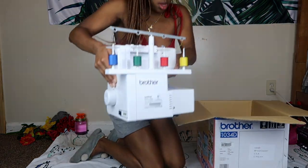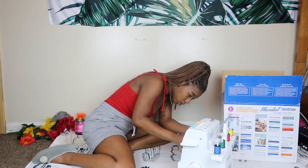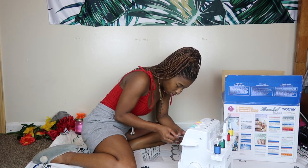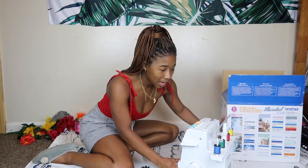Oh, it's kind of heavy. Is that everything? Oh, that's cool. This thing looks kind of complicated a little bit.